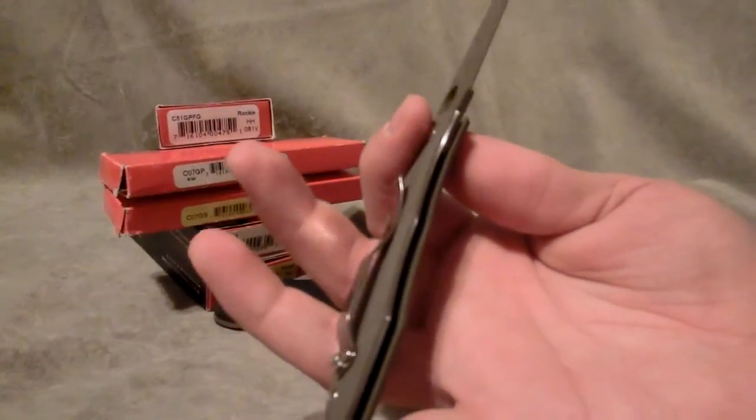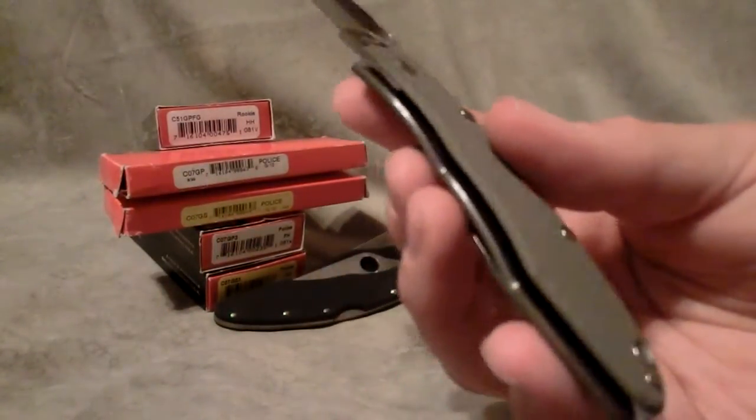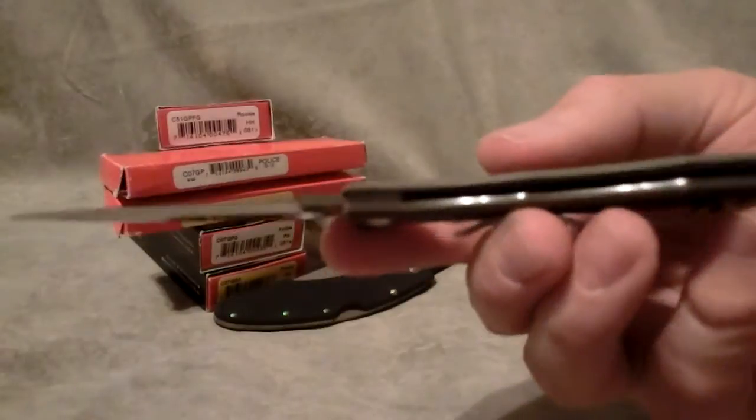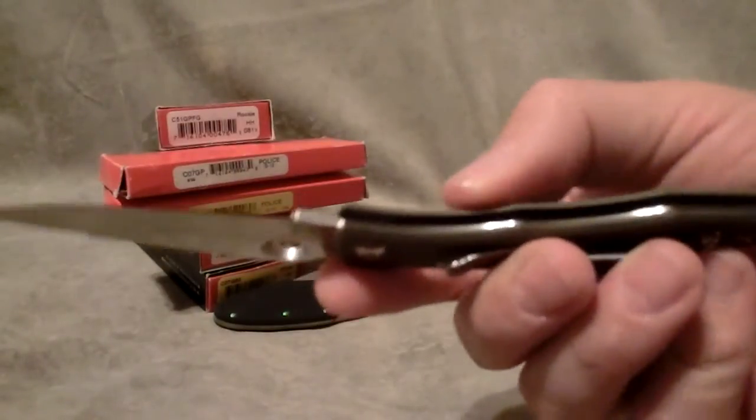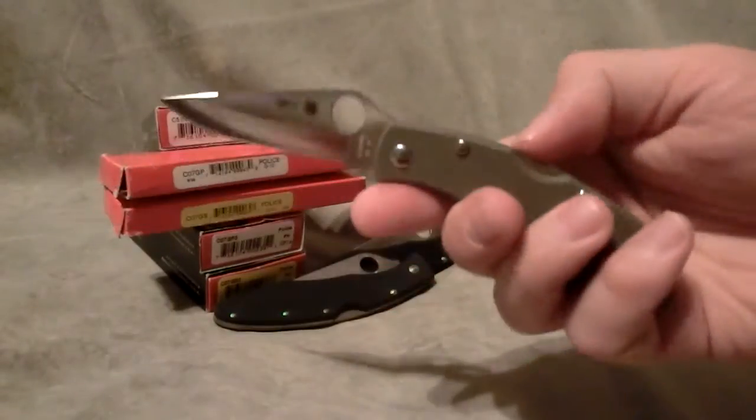VG10 steel, hollow ground, and as you can see, true to the original, it only has a liner on one side — it's just the G10 on the other. Pretty nice piece.